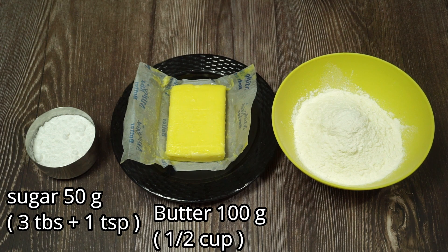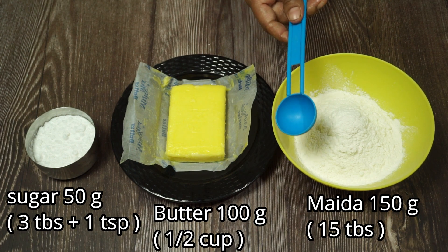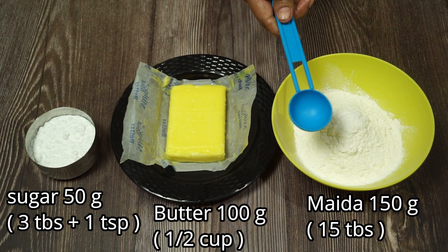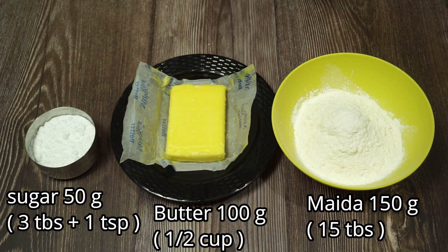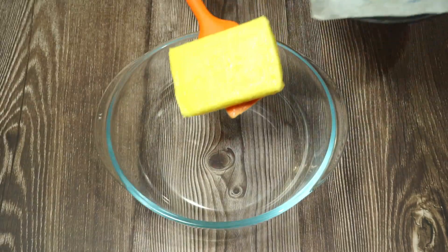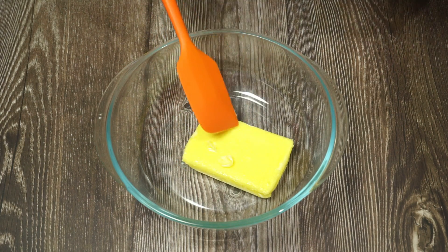Add 150 g of maitha. Add 15 tablespoon of maitha. Add 1 bowl in a bowl. Add the butter to the fridge.